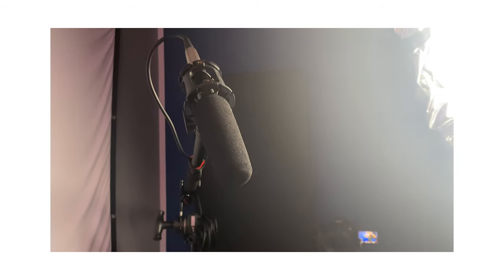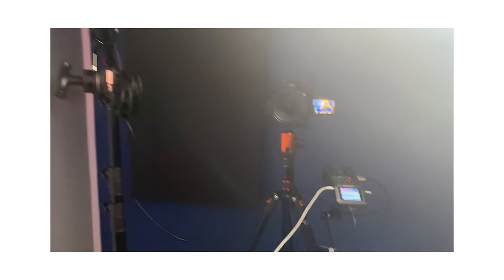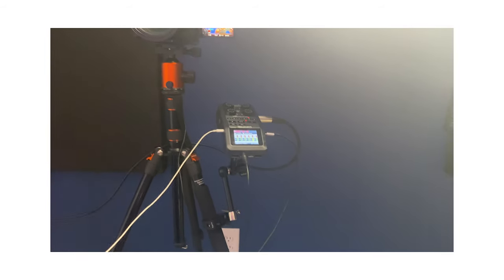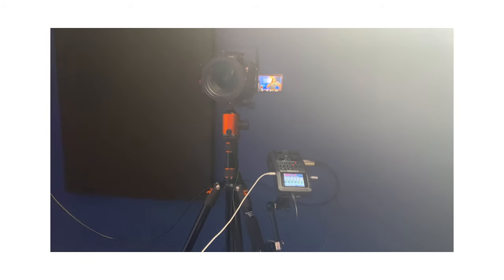This isn't much different from what I do on corporate shoots, specifically because it's just talking head. Right here we have the AT875R, which goes down into the Zoom H6 on a friction arm, on a tripod, which goes directly into my A camera.